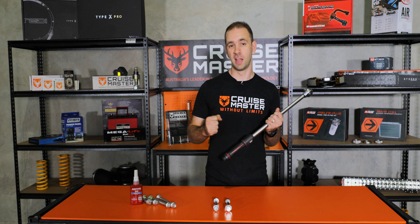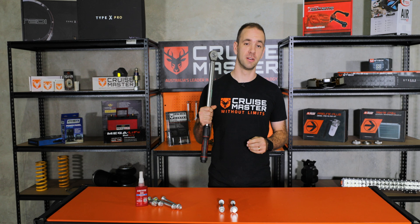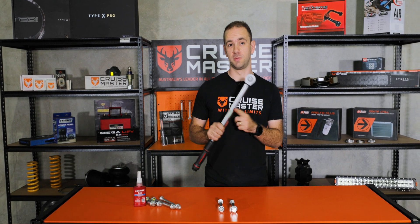A lot of people can get it by feel and that can be close enough in some applications, but you can't guarantee it is accurate, so the only real way to do it is with a torque wrench.